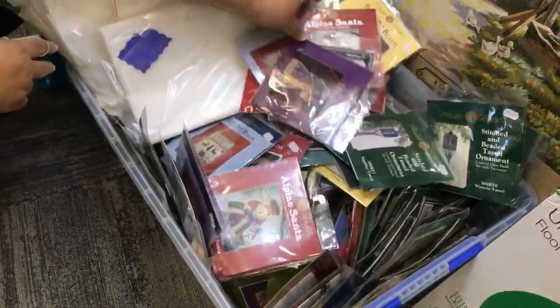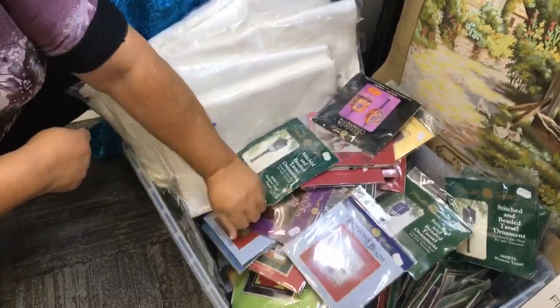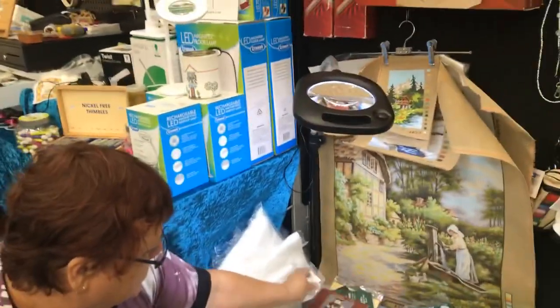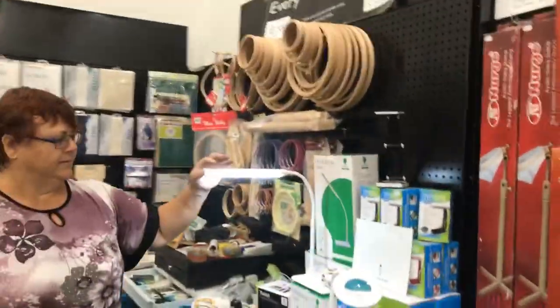The show special at the moment is all the Mill Hill bead kits for 20% off in a basket at the front. They've got lots of kits — little Christmas ornaments, tassels, traditional ones, gorgeous little things. They're all different prices, averaging about $28.50 retail, and 20% off that price. Kaz is up the end of the first aisle. Every Sewer Needs — lots of different things.